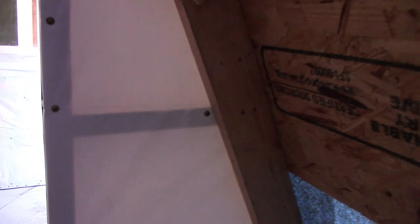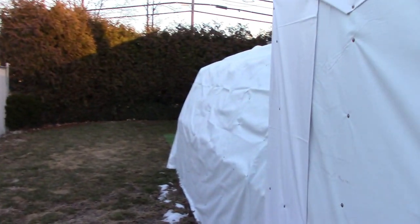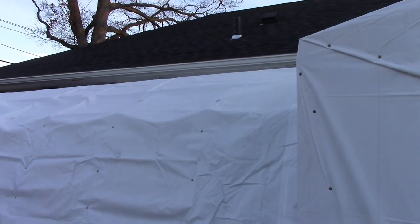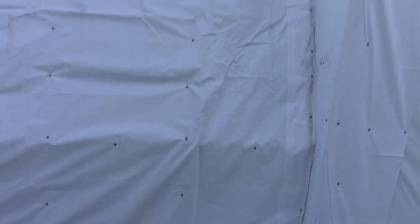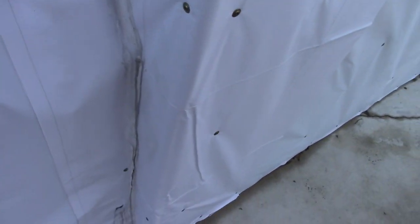Same thing on both sides. When you turn around you basically just find where you're going with the beam and lock it in with screws — a couple down there and two more up here. I tried shaking it and it's just solid — it's not going anywhere.